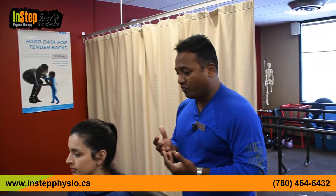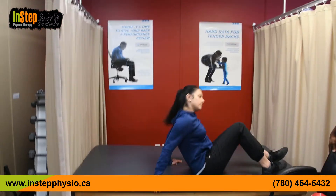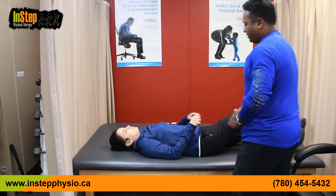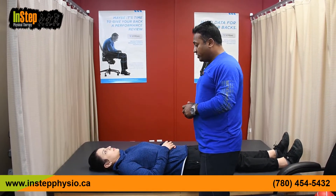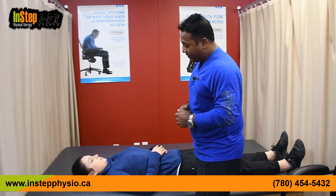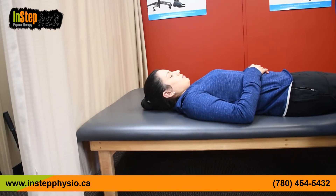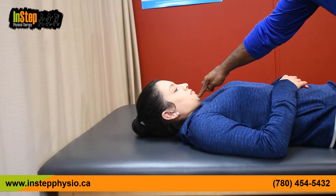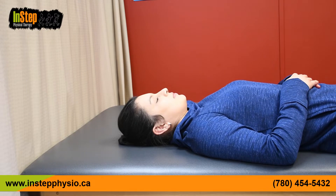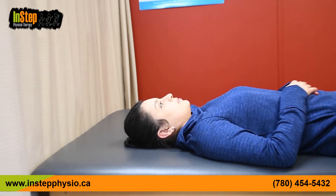The same exercise can be progressed into a lying position with a head lift. Anu, if you can lie on the mat — preferably this exercise should be done without a pillow. Tuck your chin down all the way, then lift your head just off the bed and hold it for about 10 seconds, breathing nicely with your mouth closed. Maintain the chin tuck. Then go down slowly. You can start with 10 seconds — even 5 if that's too hard — and slowly increase to 30 or 40 seconds.